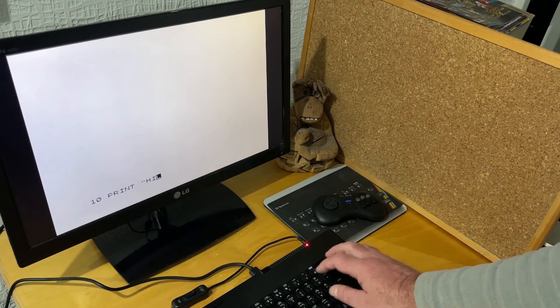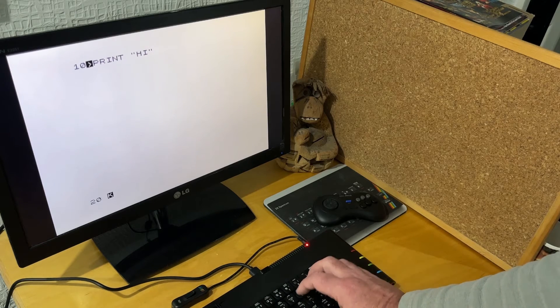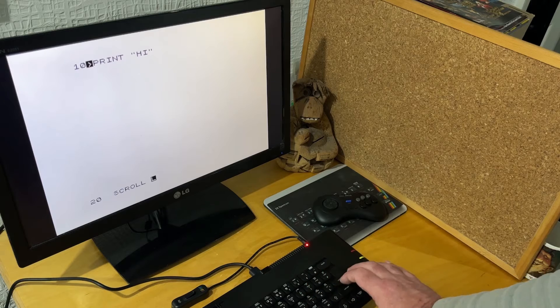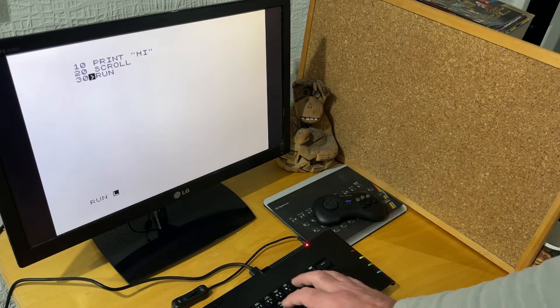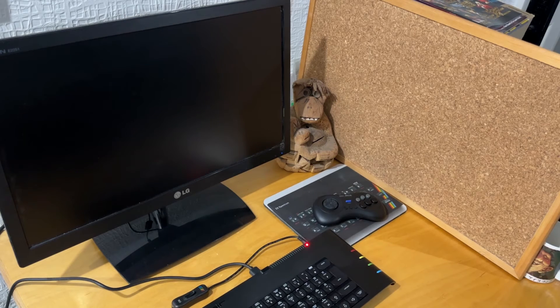There are menu options for both the ZX81 and ZX80 off the main menu. Going into the ZX81 option you get the familiar flashing cursor and are free to type in ZX81 BASIC programs. The Next keyboard is a bit different to the ZX81 so you need to remember which keys give which ZX81 keywords, but it's not too difficult and pretty soon you can type in a ZX81 program and run it.